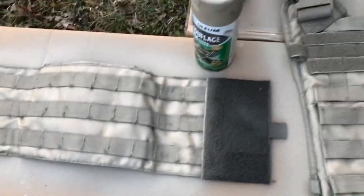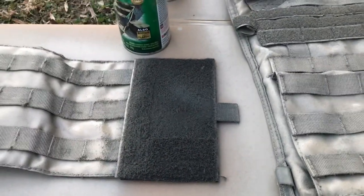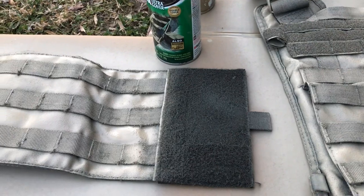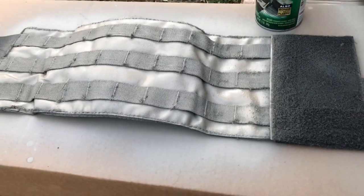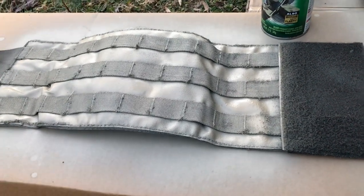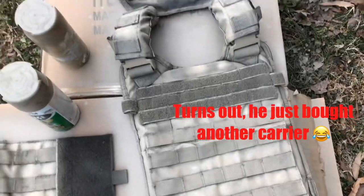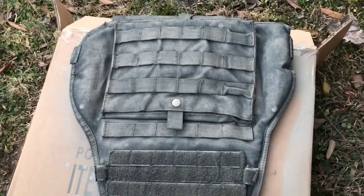This is just a base coat, and here's the type of paint I'm using in case you're curious - this is the khaki color. This plate carrier is just an extra that I have left over and I have no purpose for it, so I figured might as well try this out and see if it works. Also one of my buddies wants me to spray paint his plate carrier, so I wanted to test it out first on this extra one to see if it actually worked and was worthwhile.